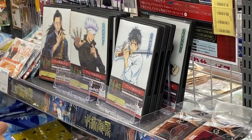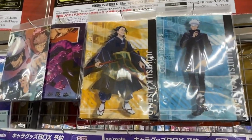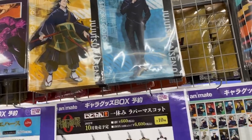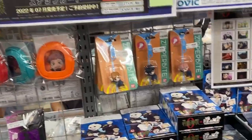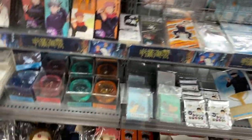It might be the Blu-ray or DVD of the Zero movie that's coming out. I still haven't seen it because it's all in Japanese here in Japan, so I'm waiting for a subtitled version I can read online or something. Cute. And key rings. Everything's a little bit more expensive when it's bought brand new, but it's really cool.